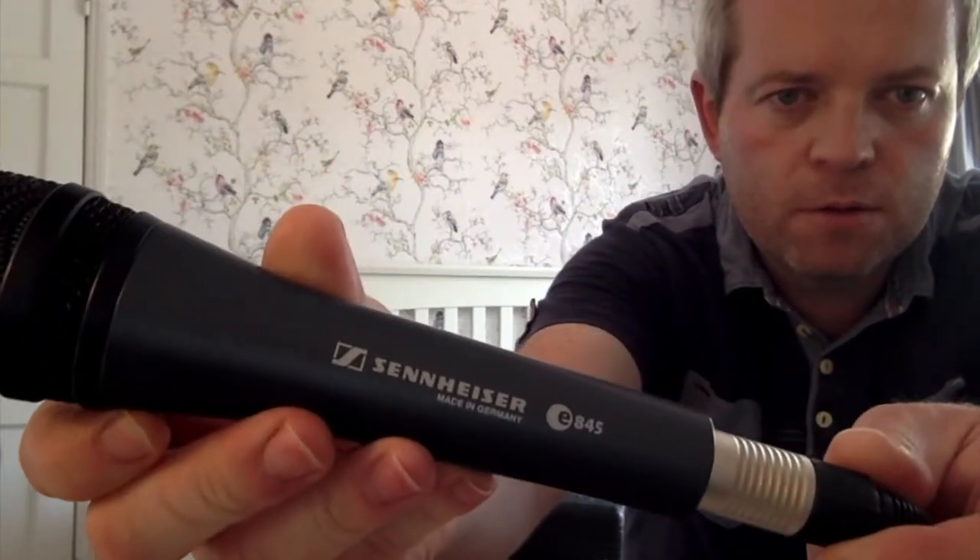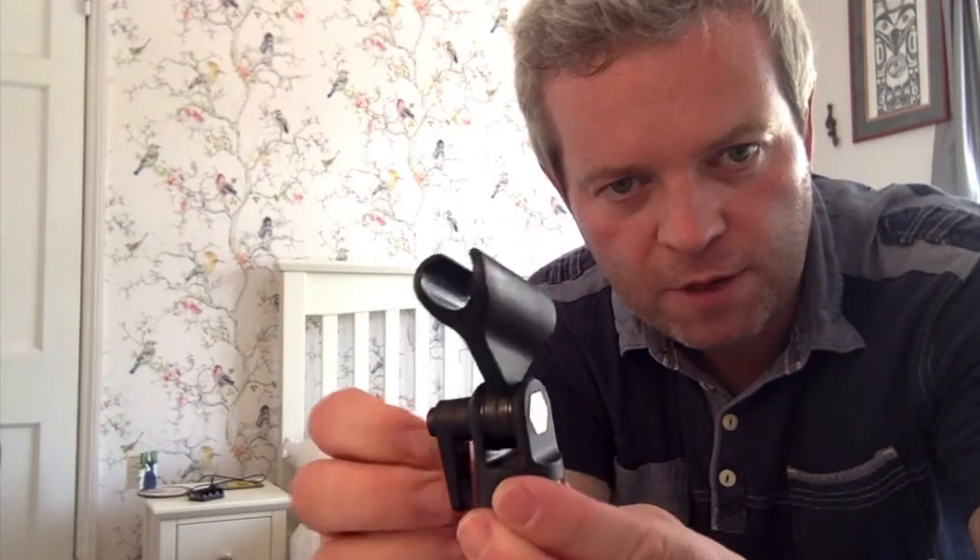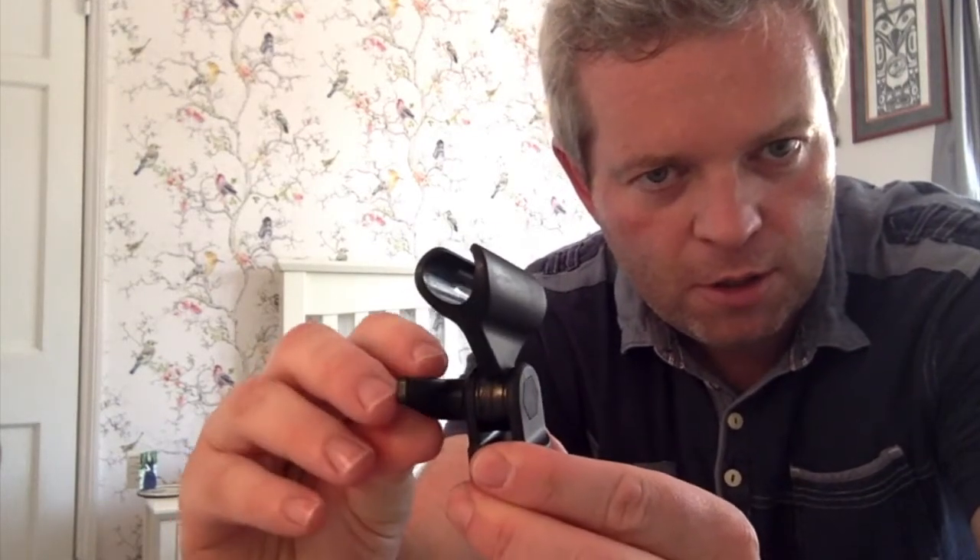I'm going to switch over from my Sennheiser E845 mic to the Rode NT5. This is the RM5 stand mount that goes with the Rode NT5 microphone. It comes with a really cool lever here so you can adjust it. You can see on the stand mount that there's an adapter that will fit 3/8 or 5/8 of an inch stand head. It goes on quite easily.